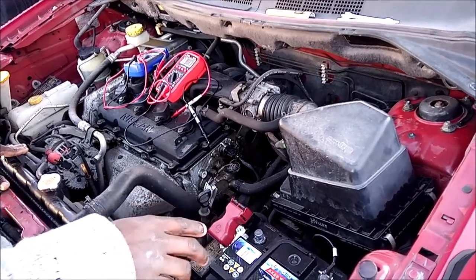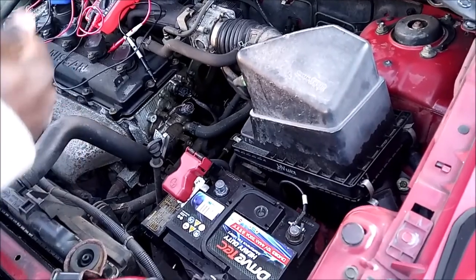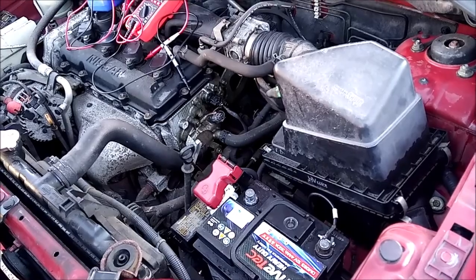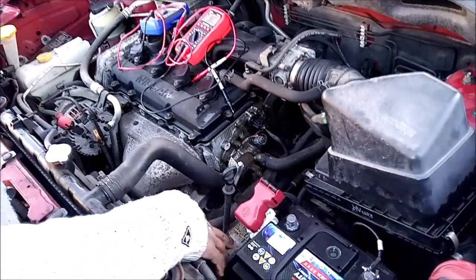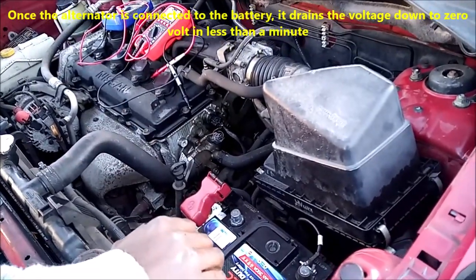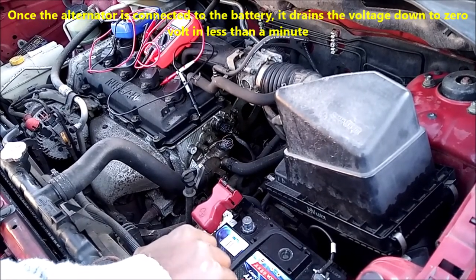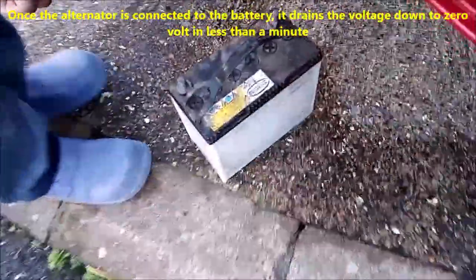I charged up the battery, put the terminals back on, and in less than two minutes the battery drains down to zero. I tried to pull all the fuses one after the other — the ones on this side and the one inside the vehicle — but the battery drains so fast that I don't even have enough time to pull out even two fuses.